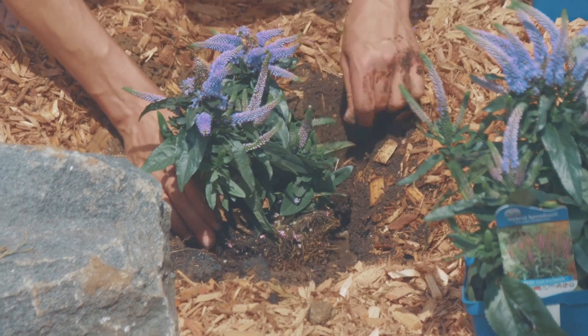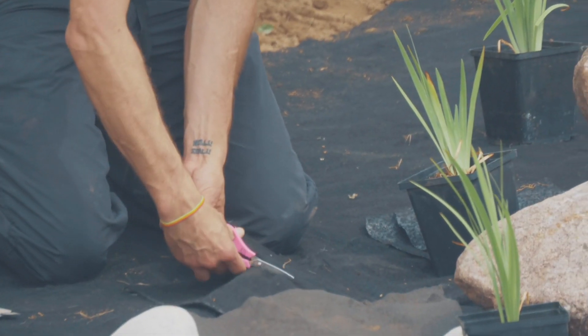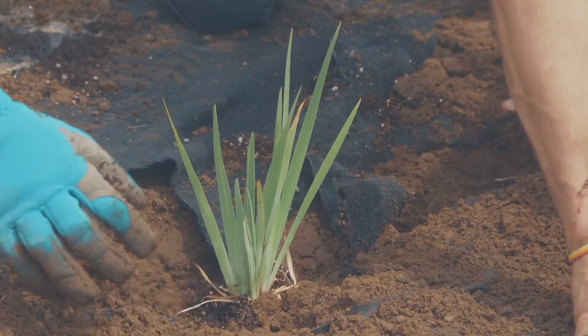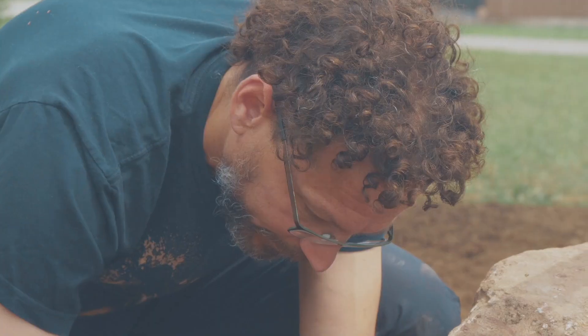It's meant to slow down runoff and divert runoff from municipal storm drains. It also helps to keep our streams cleaner, having that water infiltrate through the soil before it reaches nearby waterways.